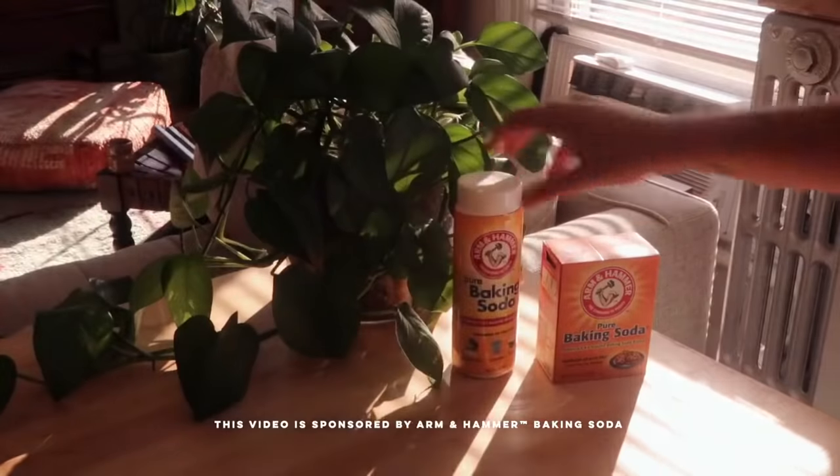Today I wanted to talk about sustainability and how to repurpose and reuse things. This video is sponsored by Arm & Hammer baking soda, and one of the easiest ways you can be more sustainable is to recycle.